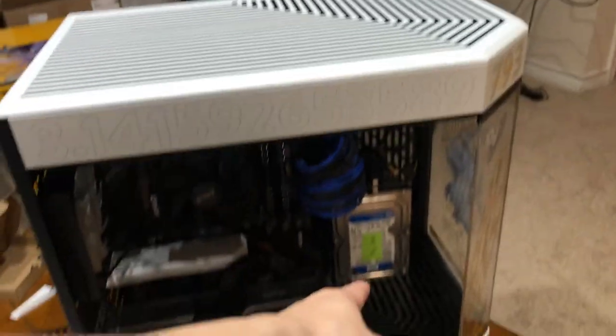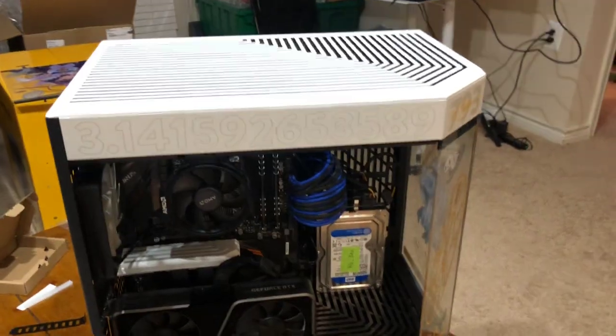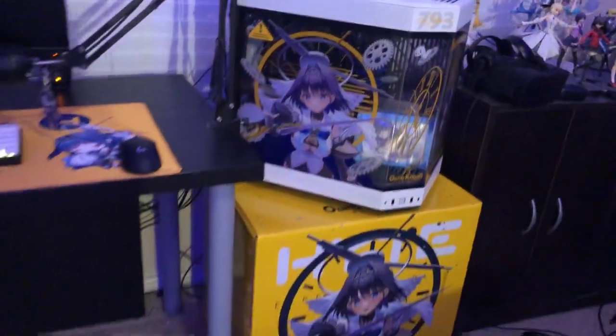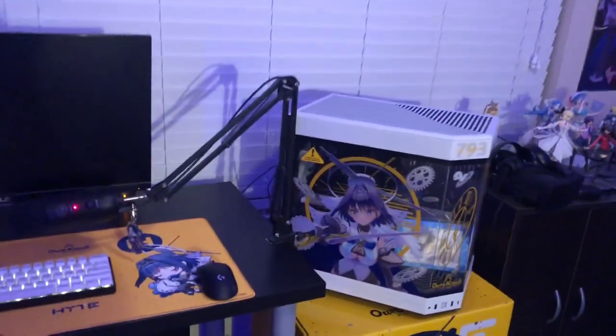I didn't put the front in because when I move the PC this is gonna move and fall, so I'm gonna fix that when I put it up. I'll be back when I put it in my room. All right, so here we have it — the Crony setup. Don't mind the dirty desk, but this is pretty clean. Now only one thing left to do.